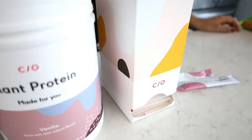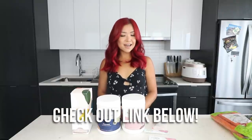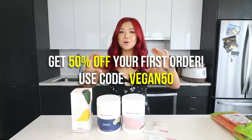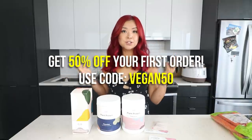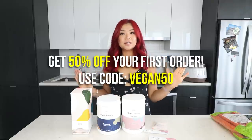They also have other awesome products, including vegan protein powders in vanilla, chocolate, and possibly unflavored — I really like them and use them all the time. If you want to check out Care Of, there's a link down below and a discount code for 50% off your first order. Go take that five-minute quiz and check them out. Thank you so much to Care Of for sponsoring today's video — now let's move on to more summer barbecue recipes.